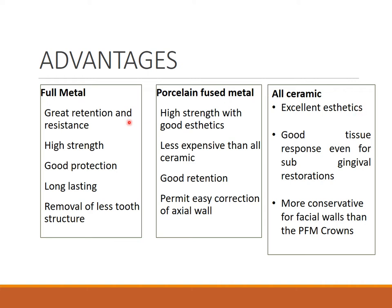Coming to the advantages of all three crowns. Full metal gives great retention and resistance form, high strength, good protection to the teeth with full coverage, is long-lasting, and requires removal of less tooth structure — the least amount of preparation. PFM crown has high strength and good aesthetics, being a metal reinforced with a porcelain layer on top. It is less expensive than all ceramic, has good retention, and permits easy correction of the axial wall.